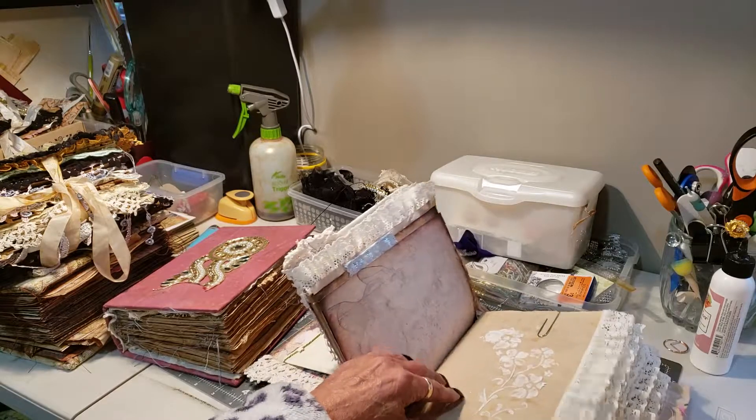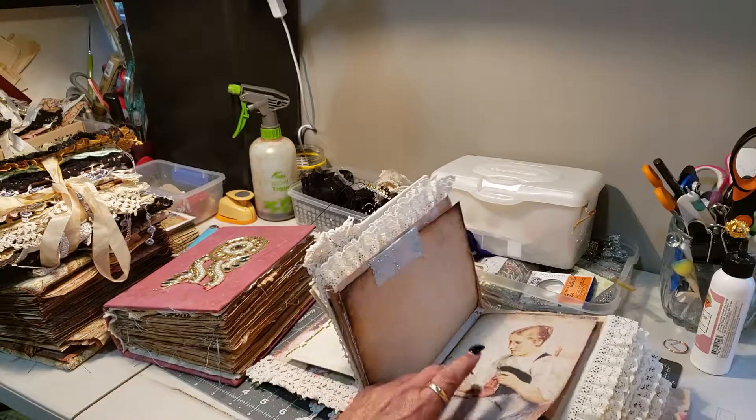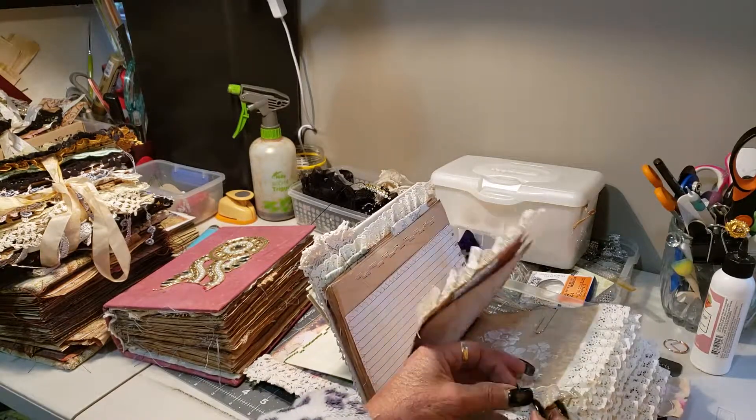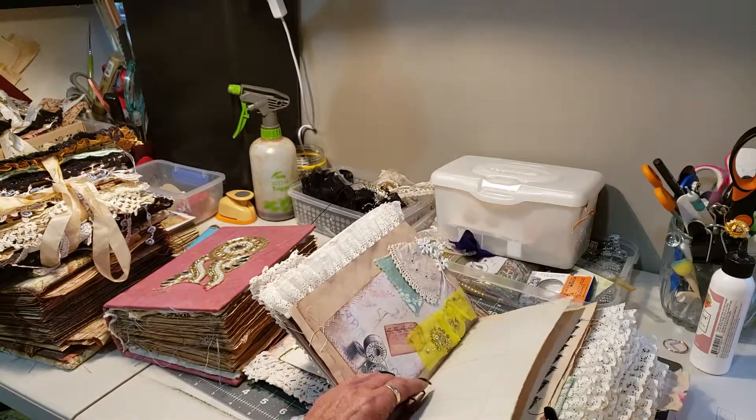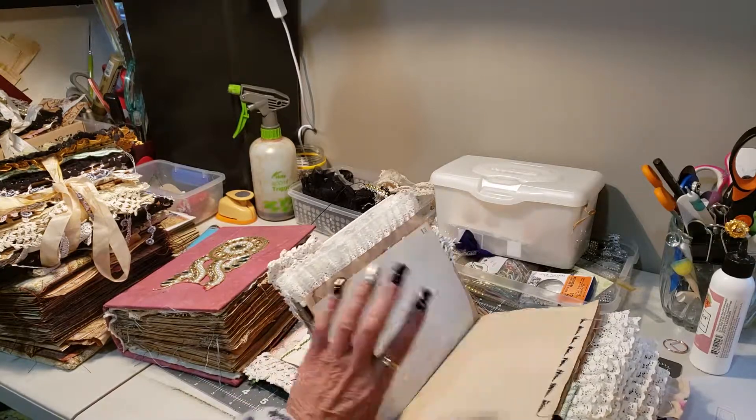I'm going through it quickly just to show you the texture. Beautiful digitals I used in this one. And then again you've got clips and you've got some texture.